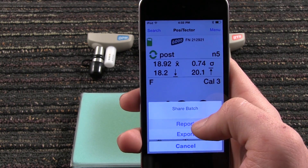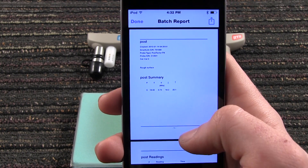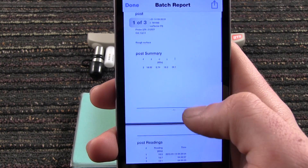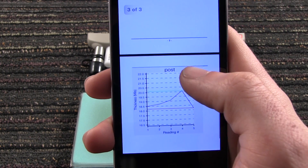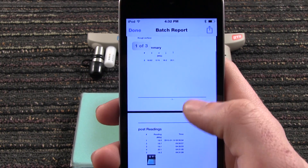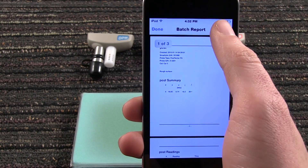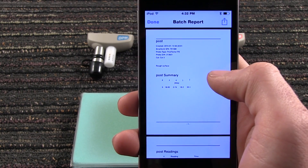Instantly generate a customizable report containing all measurement data, notes, images, and charts. Quickly share the report via email, AirPrint, Dropbox, or other applications on your device.